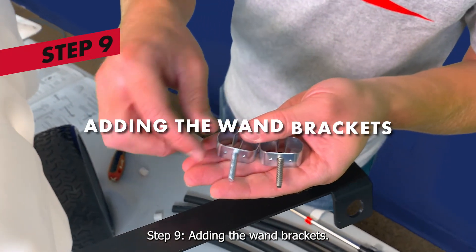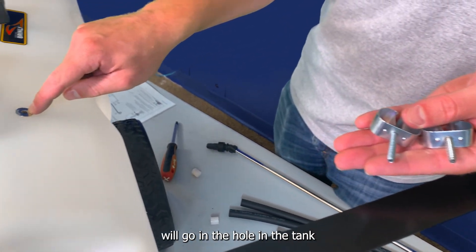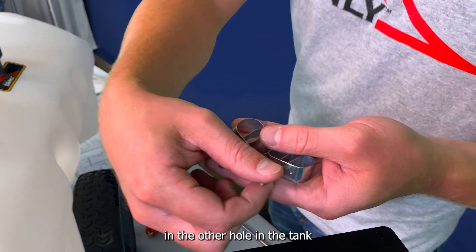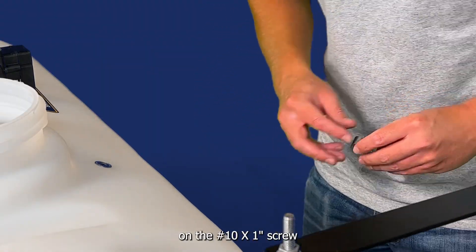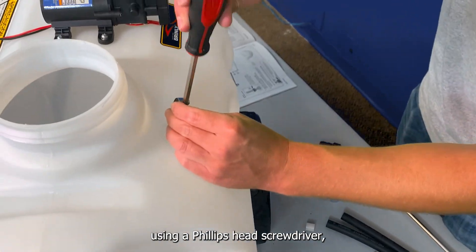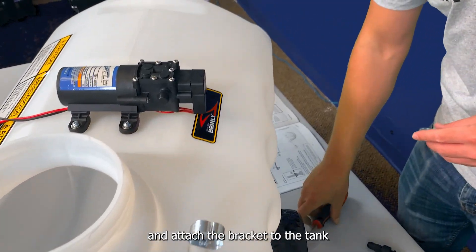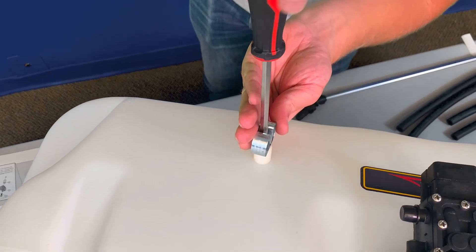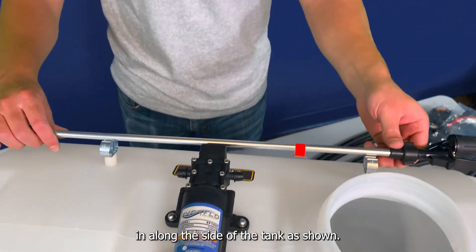Step 9: adding the wand brackets. Note, the number-10 one-inch round screw will go in the hole in the tank with the grommet, and the number-10 one-inch tapping screw will go in the other hole in the tank. Place a spacer and wand bracket on the number-10 one-inch screw and attach it to the grommet using a Phillips head screwdriver. Then add a wand bracket and spacer to the tapping screw and attach the bracket to the tank using a Phillips head screwdriver. Make sure the brackets are oriented so the wand can be clipped in along the side of the tank as shown.